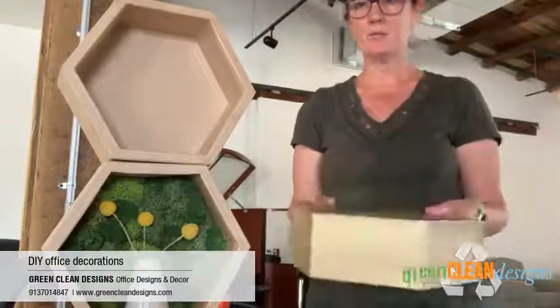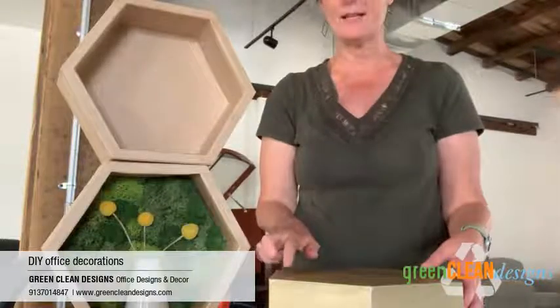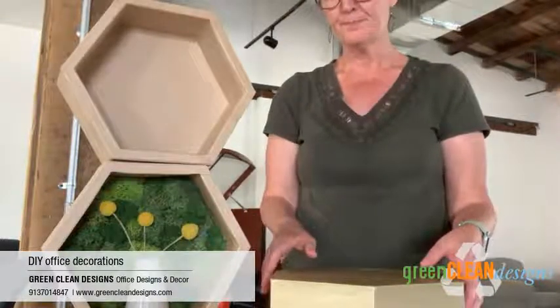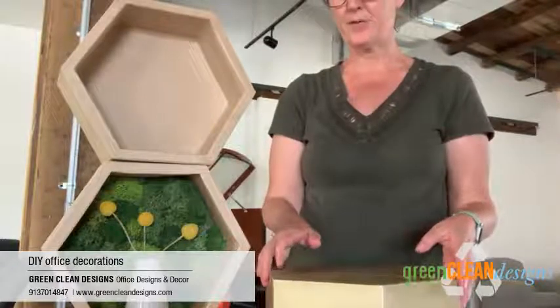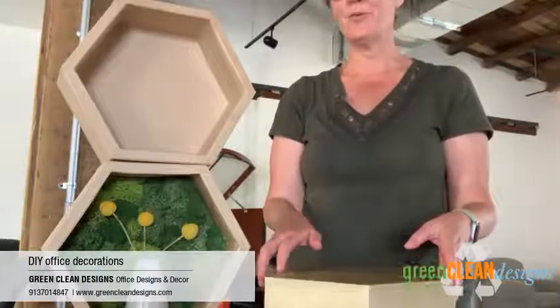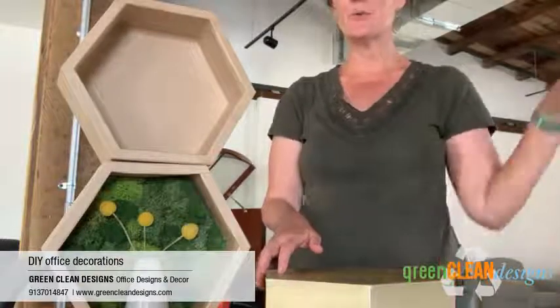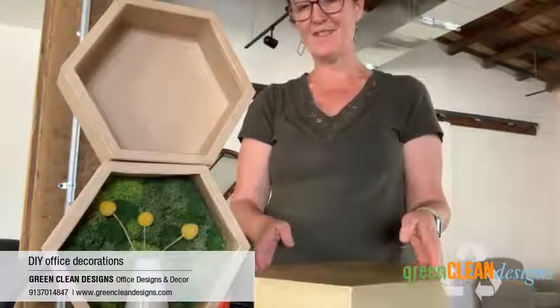I'm going to come down a little bit because this one would be used in a cubicle, and I want to then have a hex nut to secure it. Lots of different options — I think this is a great project for DIY office decor. You could do it with your coworkers and do a whole band wall with a bunch of them and just have fun with it.